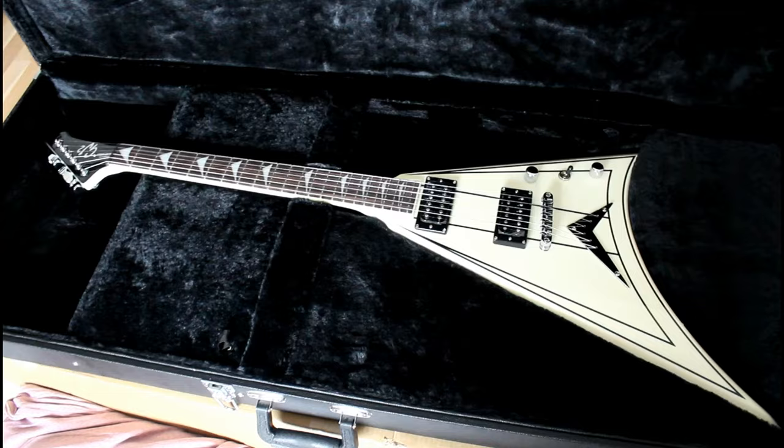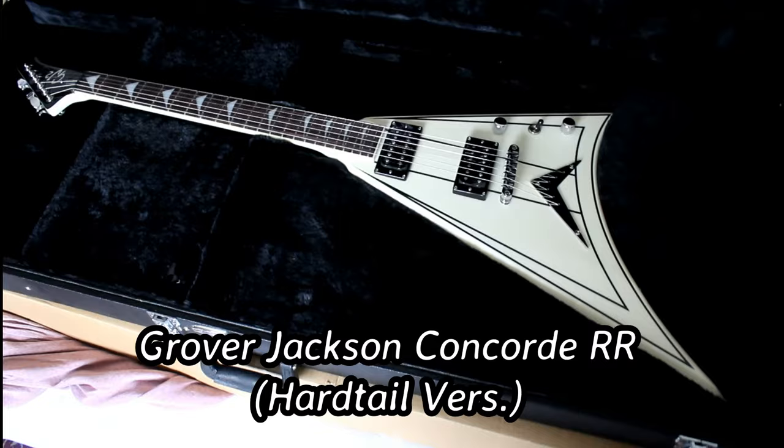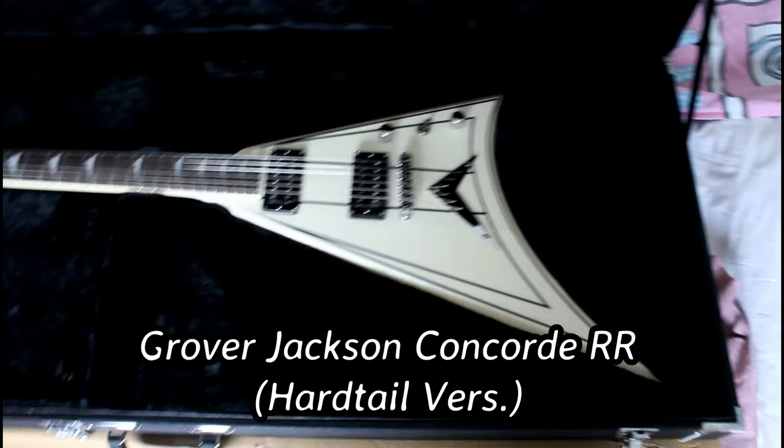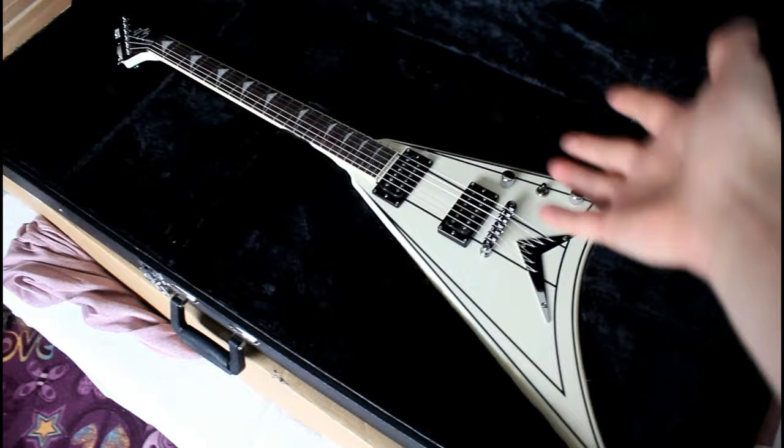There it is — Grover Jackson V, Randy Rhoads type, Rhoads type model. Concord Rhoads V. Half V.